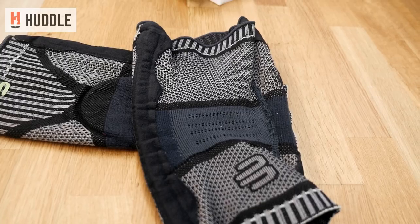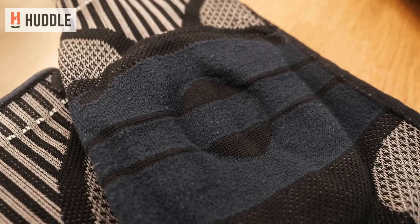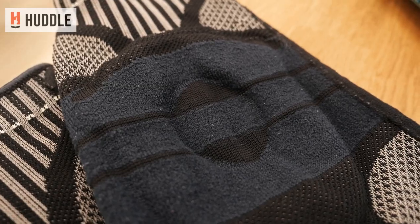Instead we're reviewing the next best thing — knee support. Playing in the local leagues, I've noticed that a lot of players are wearing knee supports, specifically in Asia. I've been using a lot of different knee support brands and up till date, this is the best I've ever used.